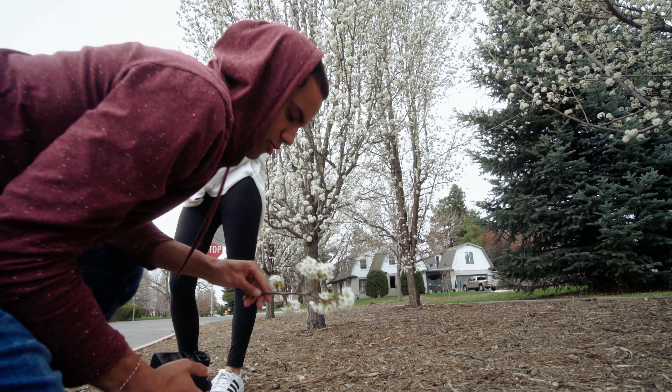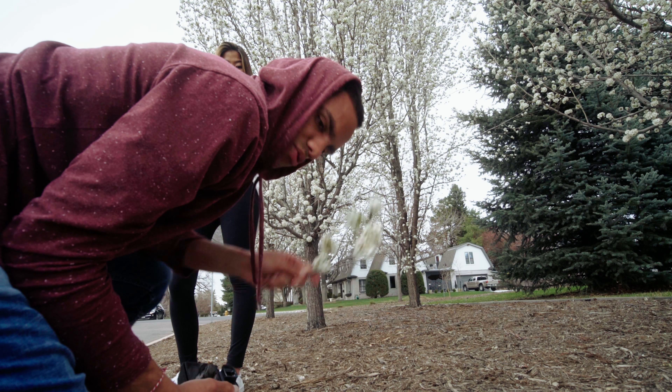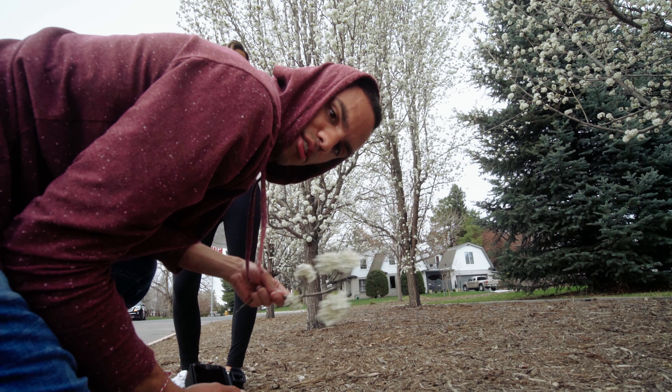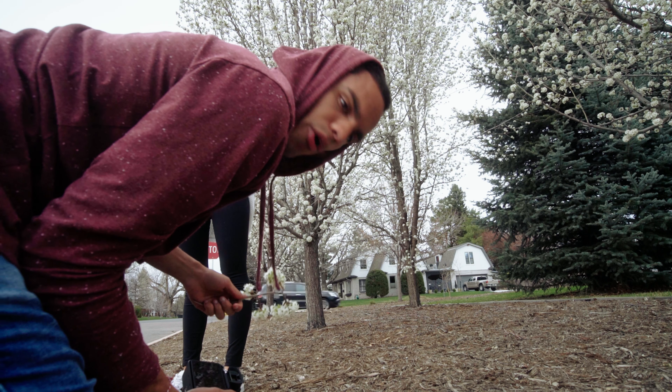Right now I'm trying to find a happy medium because I don't really want the background to be in crazy focus nor the foreground. So I'm playing with her distance to the background — I've pulled her away from it to blow out the background a little bit more.